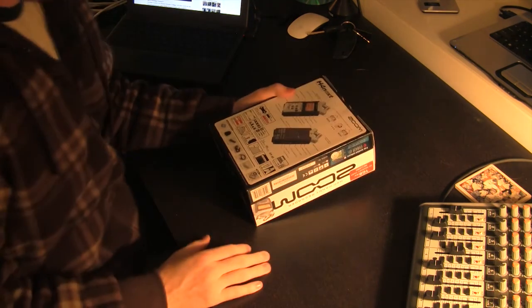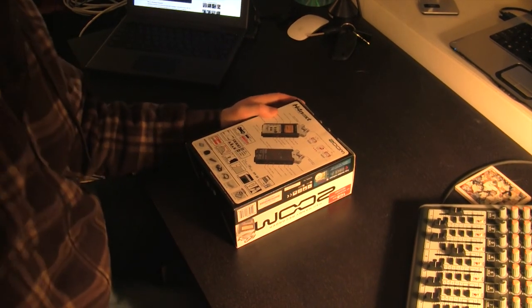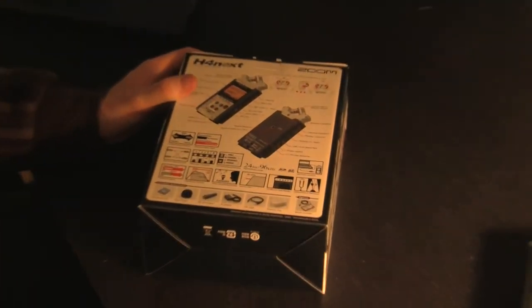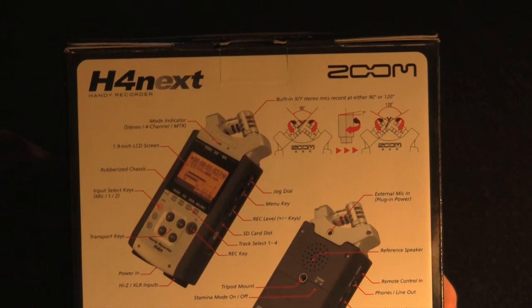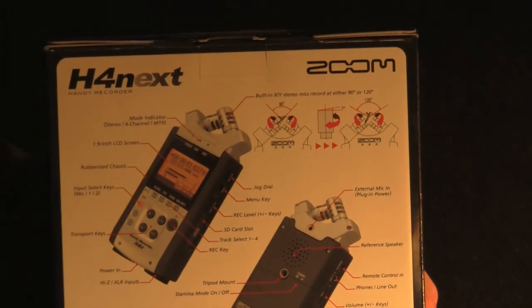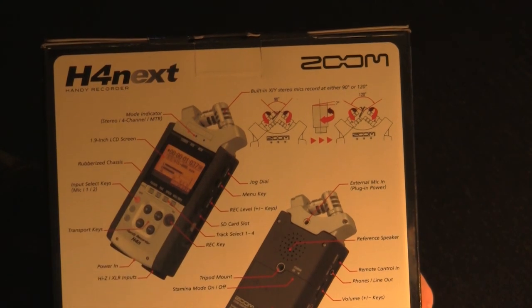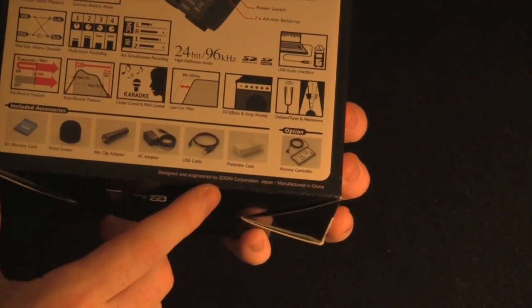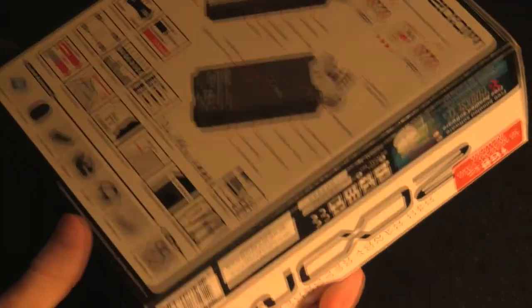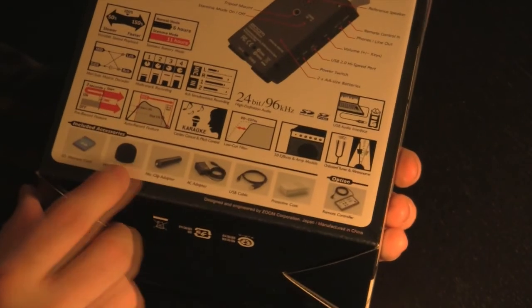Alright, before we do anything else, let's take a look at what it says on the box. H4next recorder. It talks about basically all the specs in here — I'll go over those later, so we're not going to bother with that now. What it does list is the stuff included in the box, and it looks like it's supposed to include a handle to hold it like a normal microphone, and a windscreen, which I didn't even realize was in here. Kind of cool.